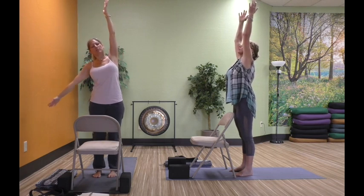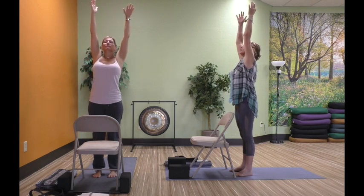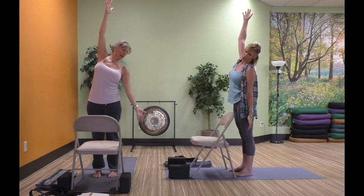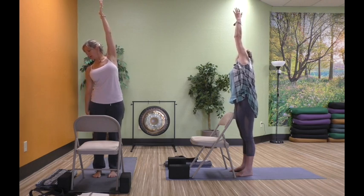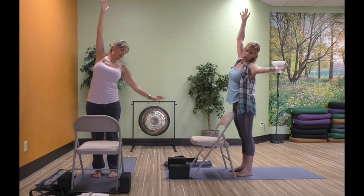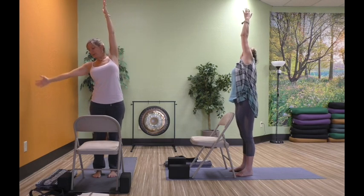We're going to move with that. Inhale, bringing the arms back up, and exhale, take it to the other side. Maybe your gaze goes with your hand. Inhale up, and exhale float. A few more times each side. Good job — one more time and release.